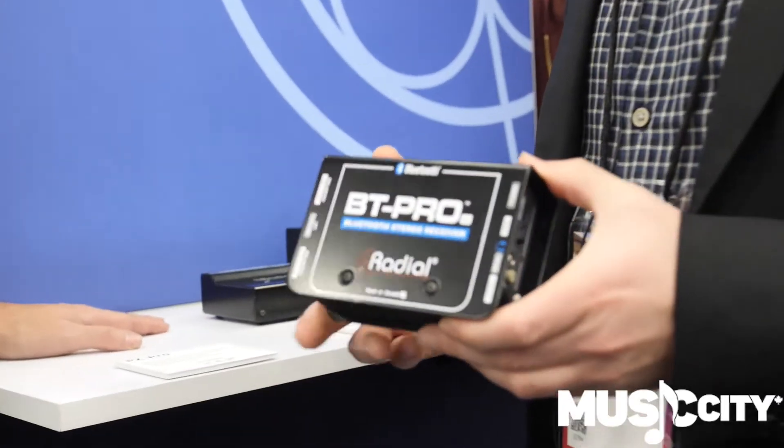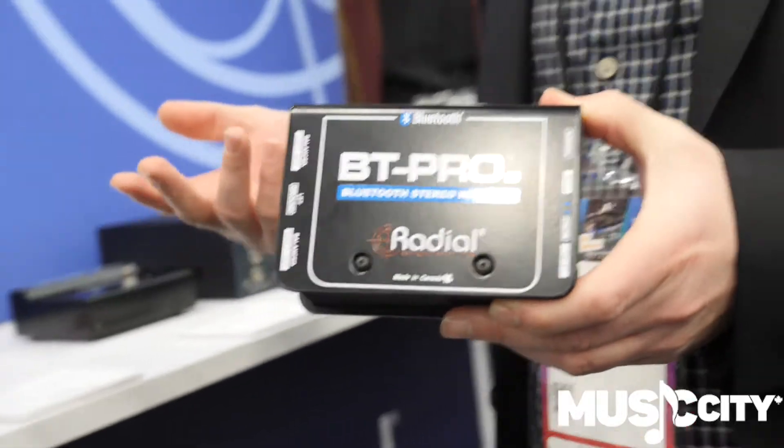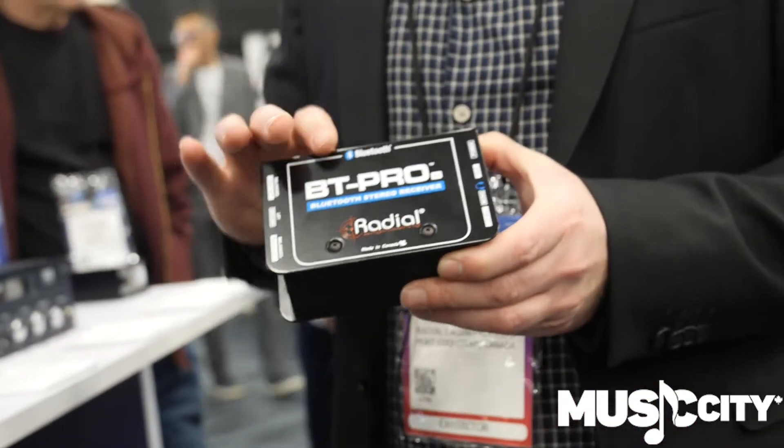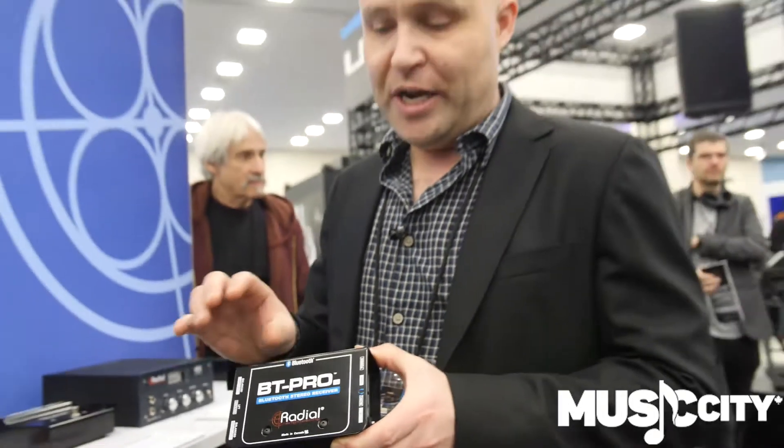Next we have the BT Pro V2. This is an update of our original BT Pro which we've had for a few years now. A few different changes for this product. Number one, we did a chassis design change which basically improves reception on this thing, so you can go a hundred feet no problem over Bluetooth.